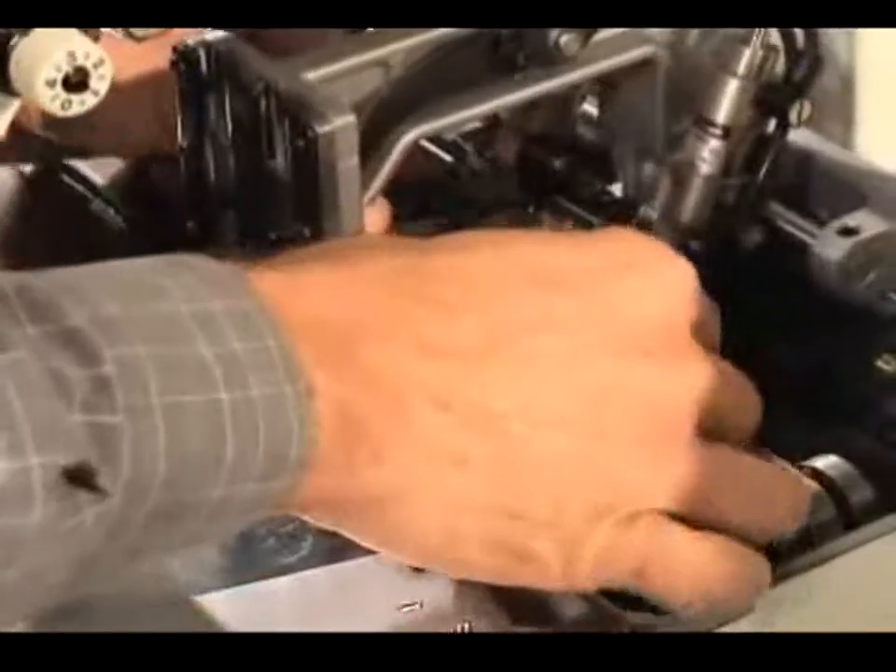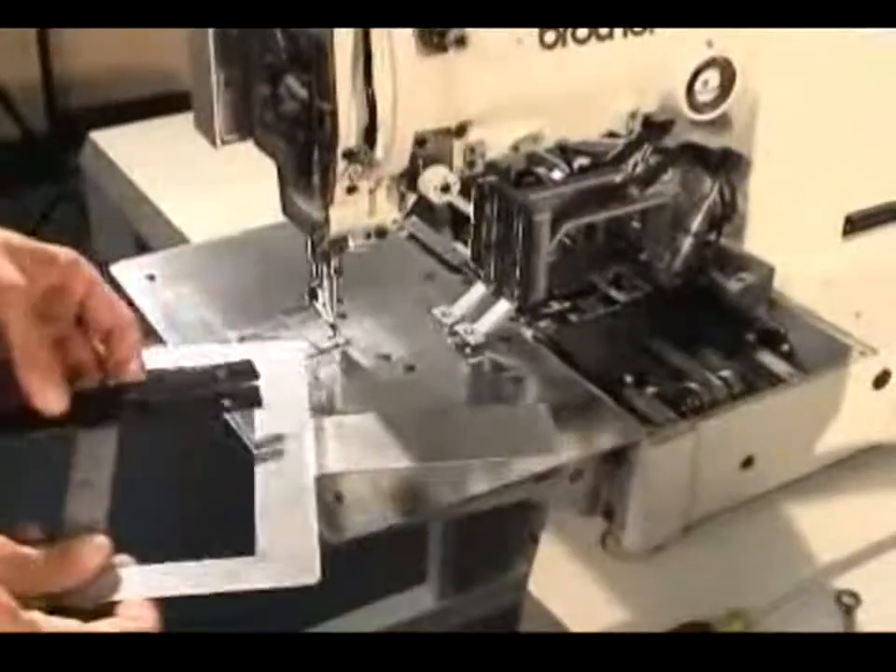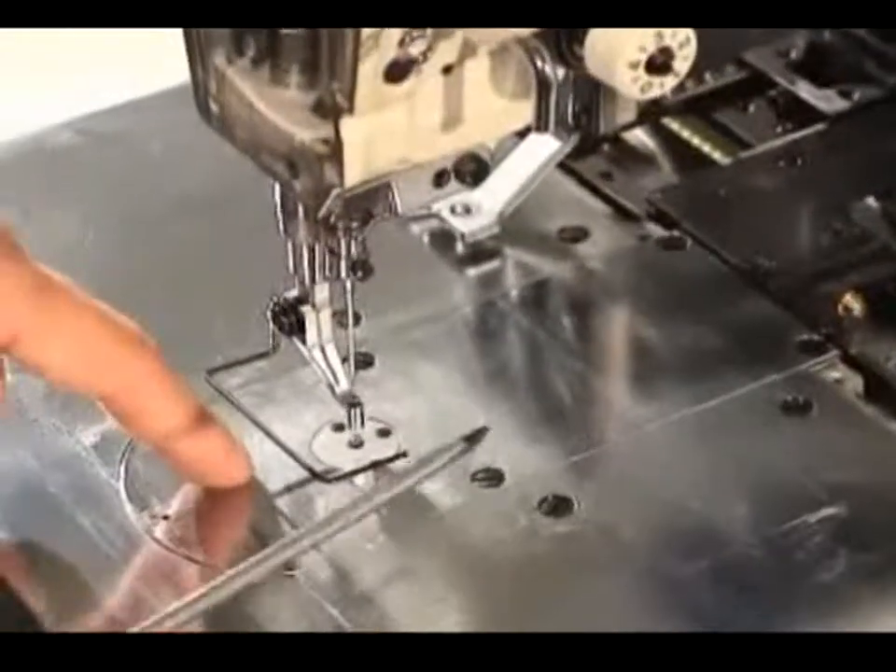Please don't forget to remove those two side plates that go on the bottom. At this time we're going to remove the needle plate base.